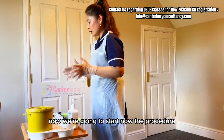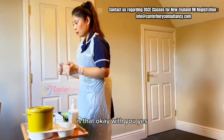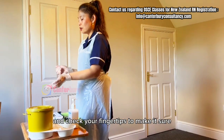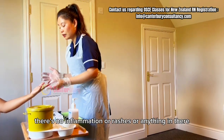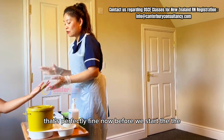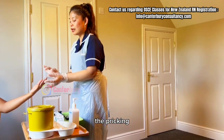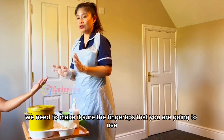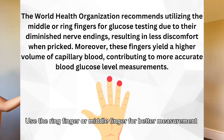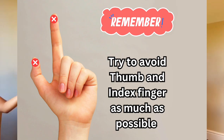Now we're going to start the procedure. Is that okay with you? Yes. Let me check your fingertips to make sure there's no inflammation, rashes, or anything. That's perfectly fine. Now, before we start the pricking, we need to decide which fingertips to use. Only three fingers — the index finger, ring finger, and middle finger. The pointer finger and thumb are not to be used.